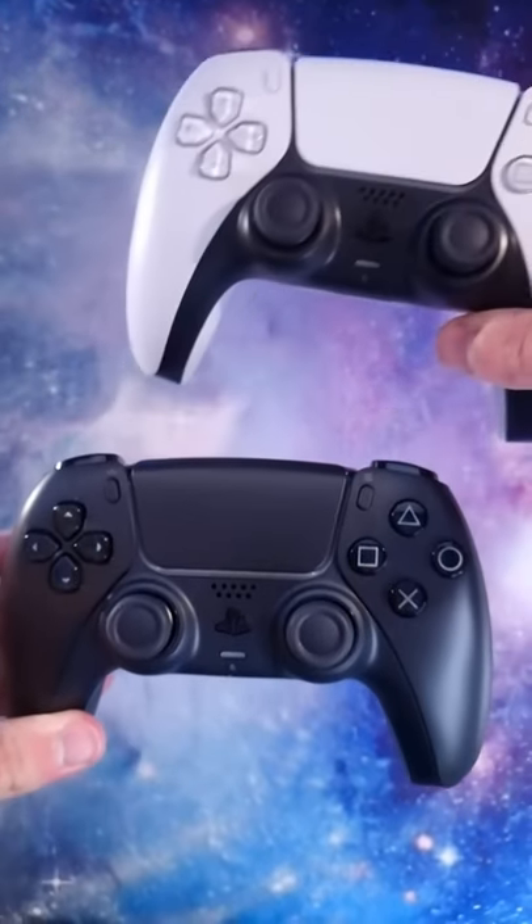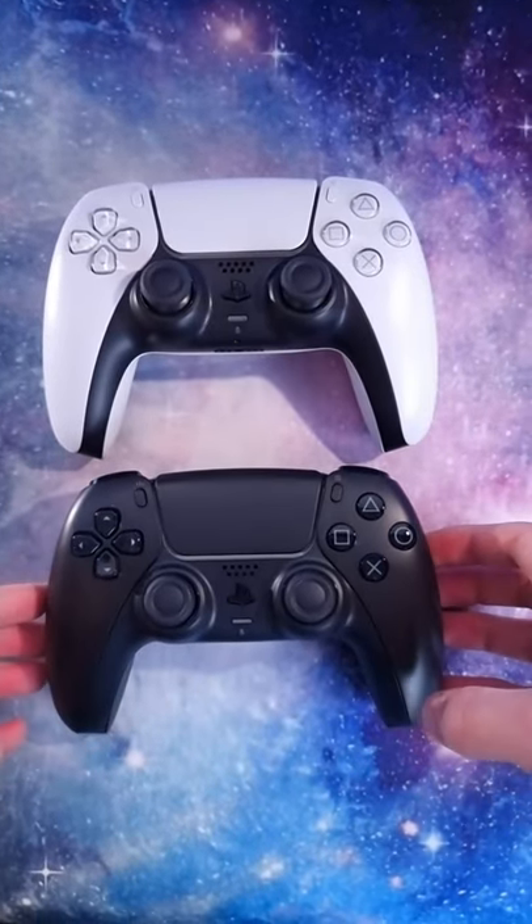Do you prefer the black controller or the classic white? Let me know in the comments, as well as subscribe to improve your PlayStation experience.